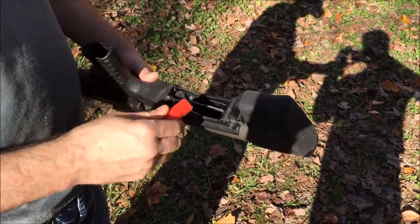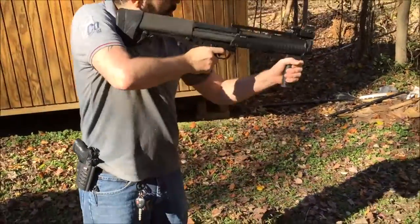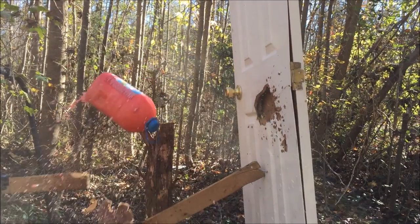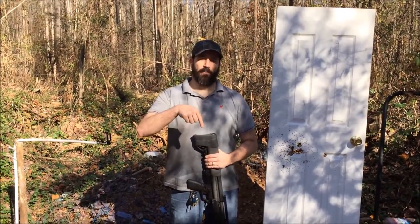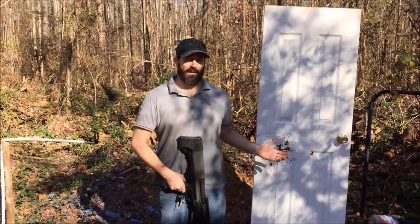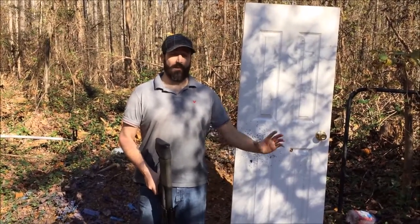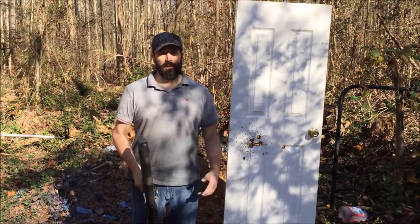This time we're gonna use one of the custom wax slugs and see what that does to the intruder. Alright guys, if you like my video, subscribe below, give me a thumbs up, leave a comment. As you can see, wax slugs are great for defense — I wouldn't necessarily recommend them though; I would definitely invest in some factory-made slugs for home defense. But these are definitely fun to shoot. Thanks guys, take it easy.